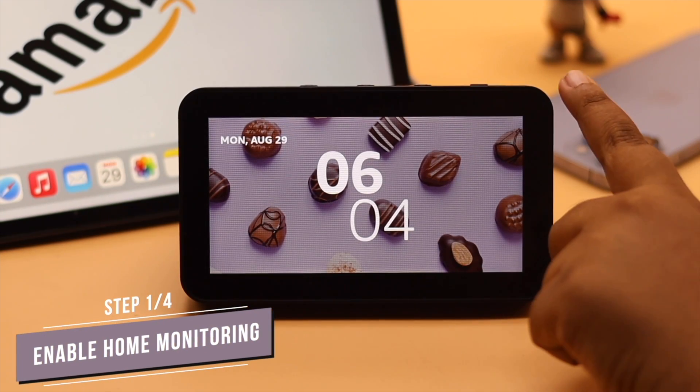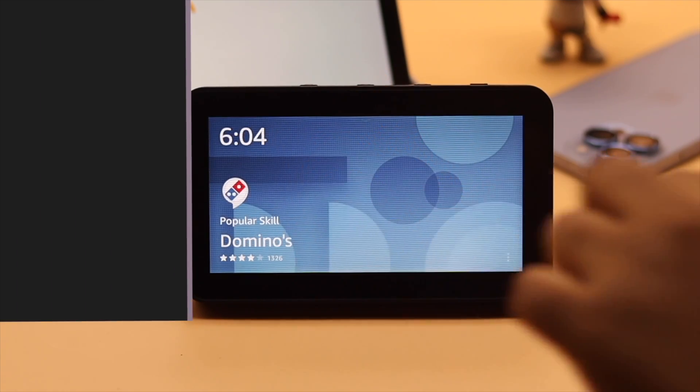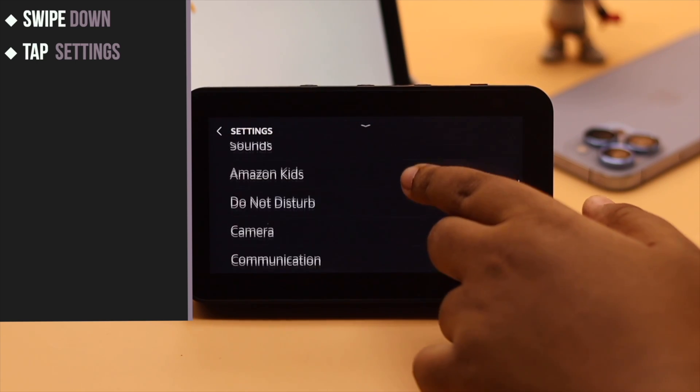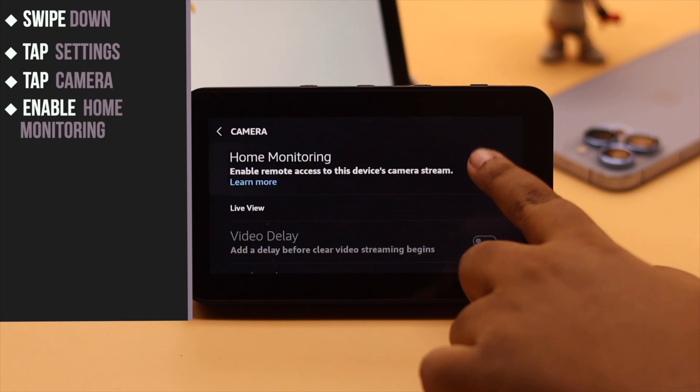Before you start the process you need to enable home monitoring. Swipe down on your Amazon Echo Show. Tap Settings, scroll down, then tap Camera. Enable Home Monitoring.